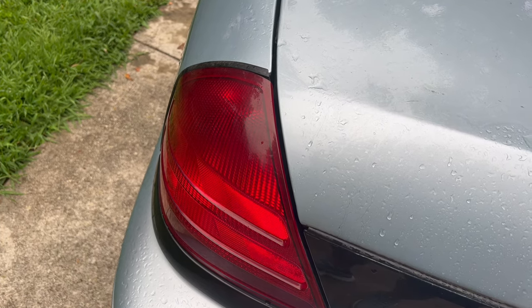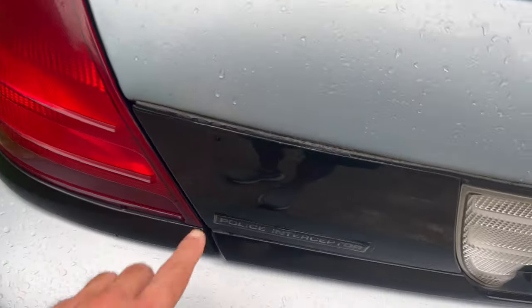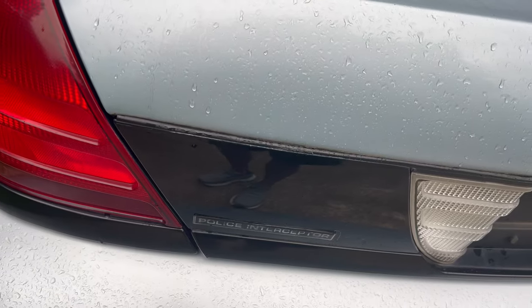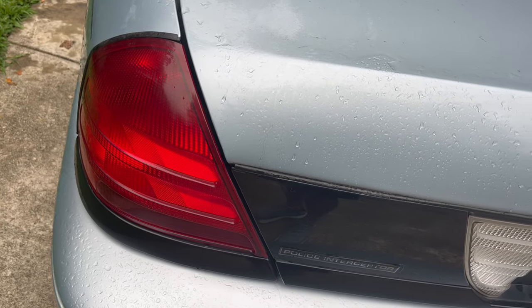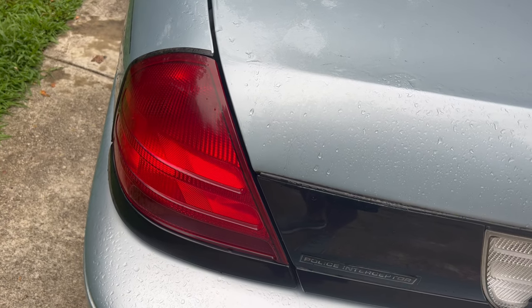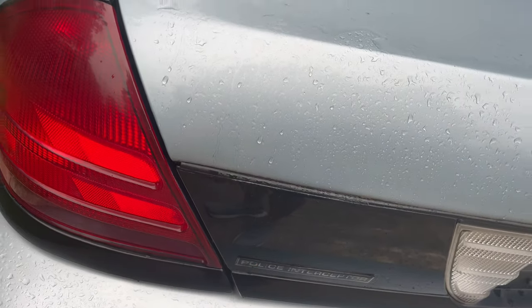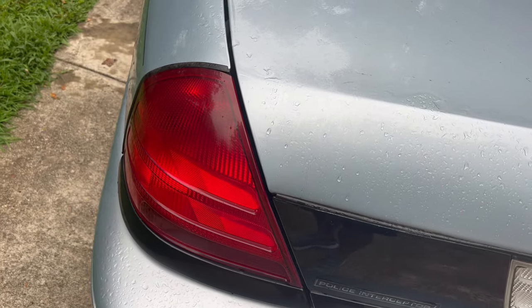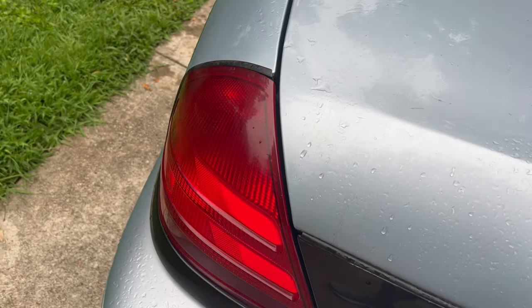It's very simple steps — basically you clean and clay it, and then you go behind it with a polisher, which I've already done on this tail panel. I'll leave the link for that video above. It's just a noticeable difference, so you really want to do this to your Crown Vic Police Interceptor or any Crown Vic. The Police Interceptor is the only one that has the black plastic, but it's gonna look a lot nicer.